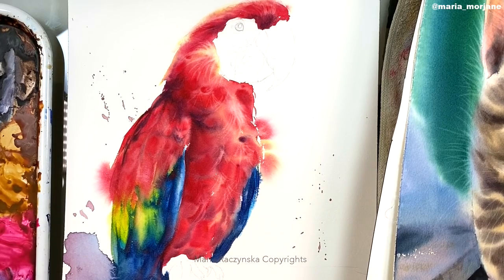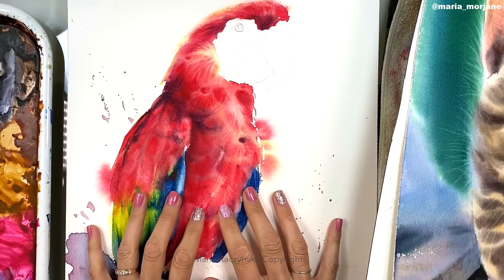Hi everyone, my name is Maria and welcome to my YouTube channel. In today's episode I will be teaching you how to lift colors. Lifting colors is another technique used in watercolors, just like wet on wet or wet on dry, and you do want to master it. I will be sharing some tips on how to do it correctly, so let's get to it.